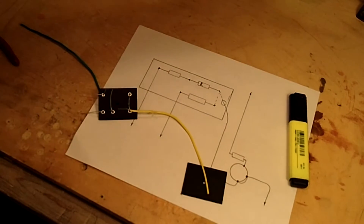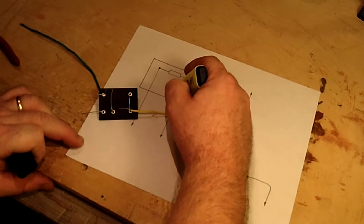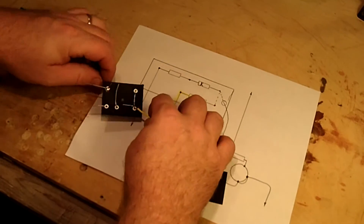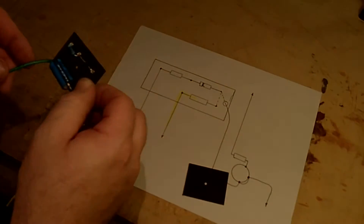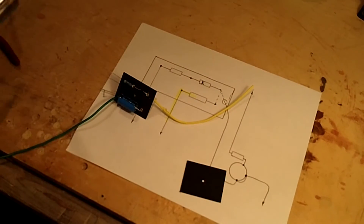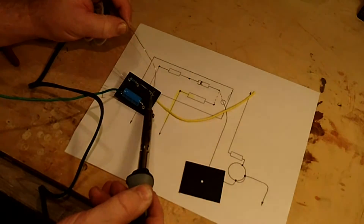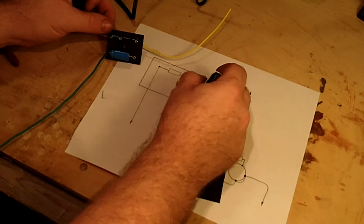Even on a board this small, I'm going to make a connection and highlight it in. It just takes one missed solder joint to absolutely do some damage to your amplifier. You can see how we're referring back and forth between the plan and what we're actually constructing. Then just continue on and get the other joints soldered in, highlighting them as you go.